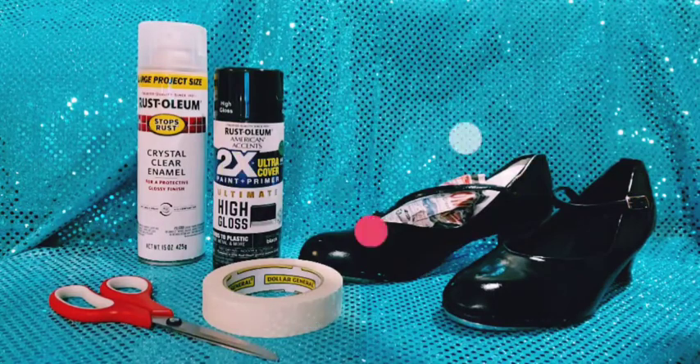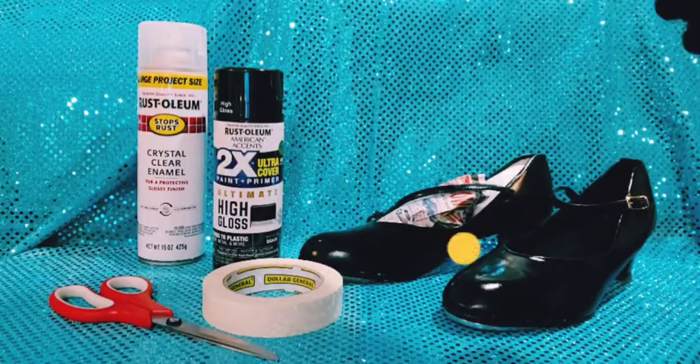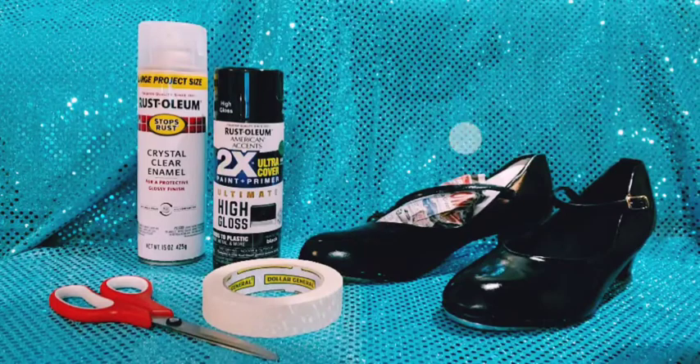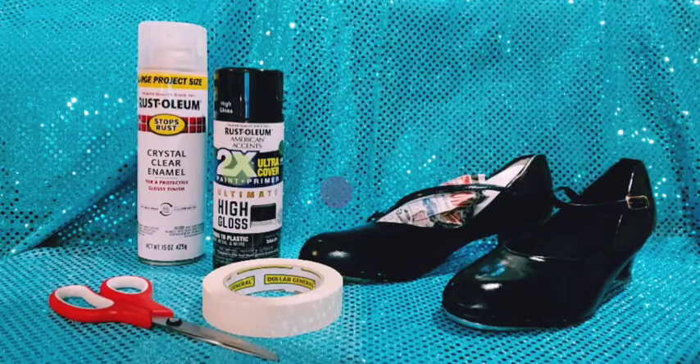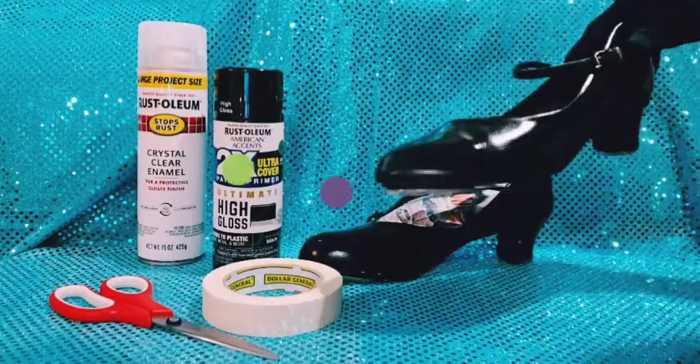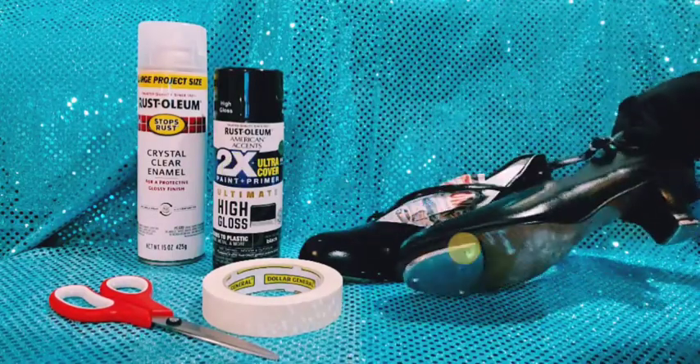I held the paint about two feet away outside and spray painted them on some newspaper — one coat lightly, then I did another coat. They look just like beautiful patent leather shoes. For the top coat, the clear that I used, I put two coats of that on.